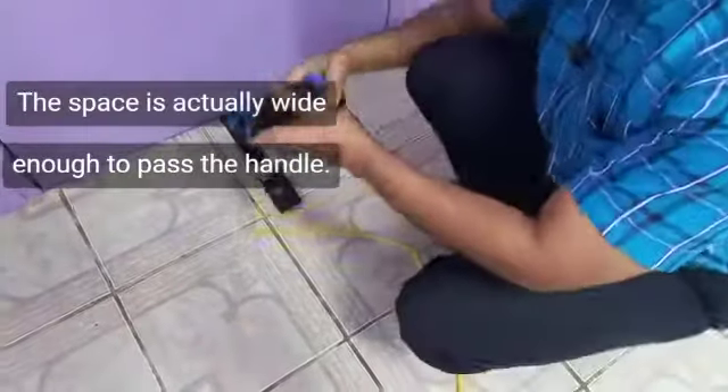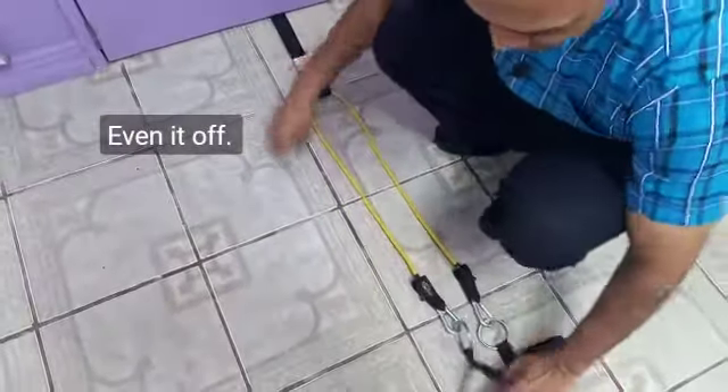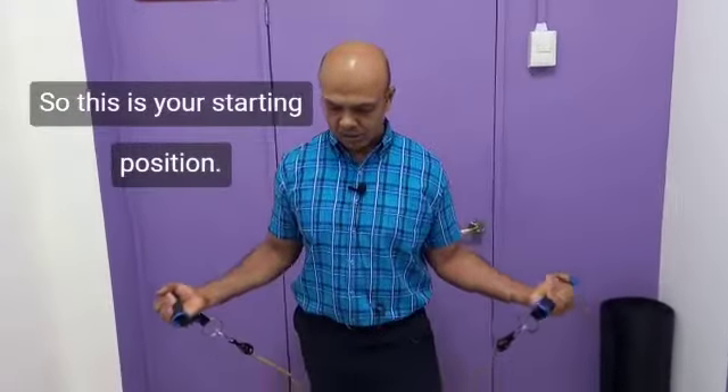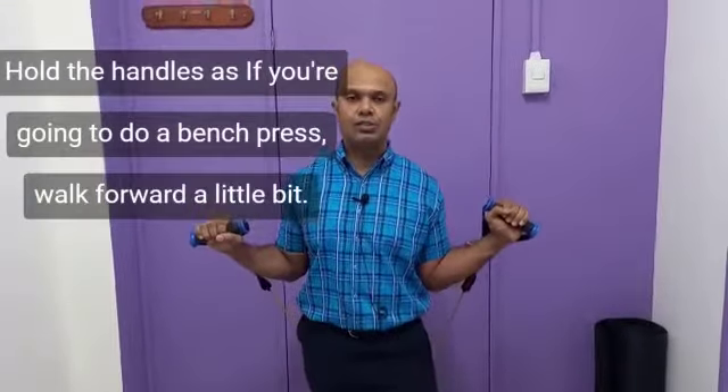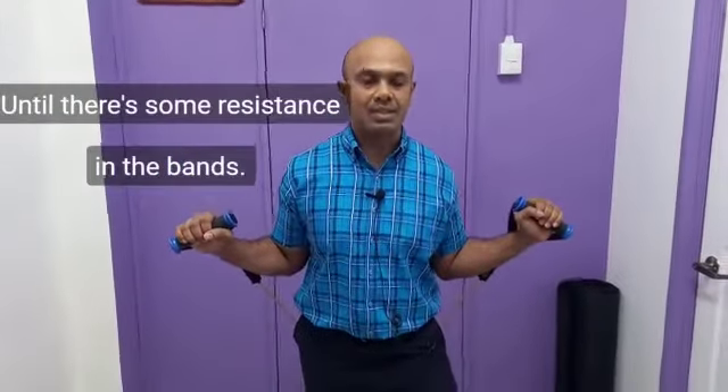The space is actually wide enough to pass the handle — you'll even it off. This is your starting position. With all the handles set, walk forward a little bit until there's some resistance in the bands.